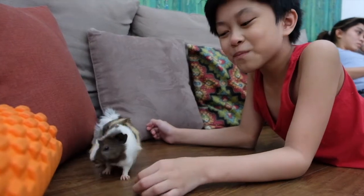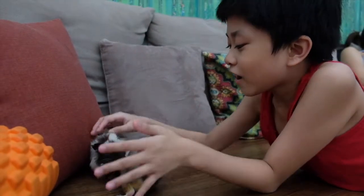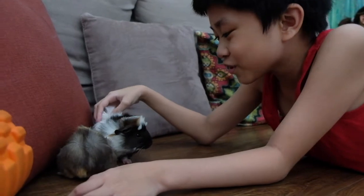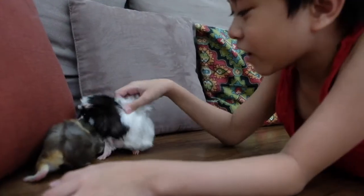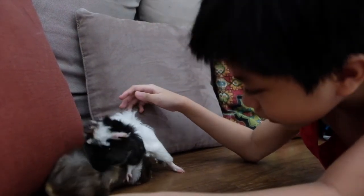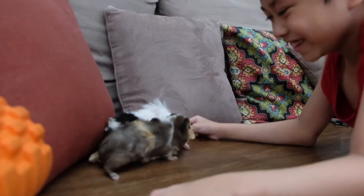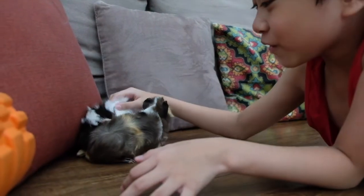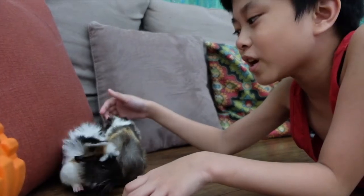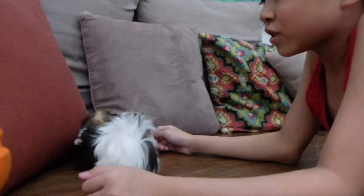Hi guys, welcome back! This is our new family member. His name is Oreo, and I named him Oreo because he's black and white. We separated them and I made name tags so we know which house is which.